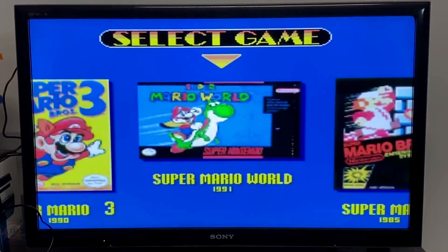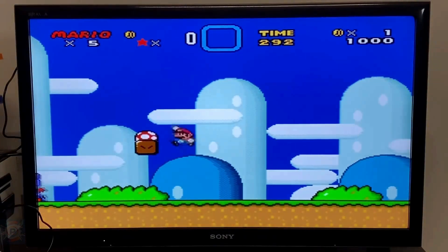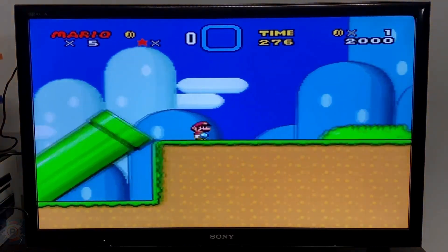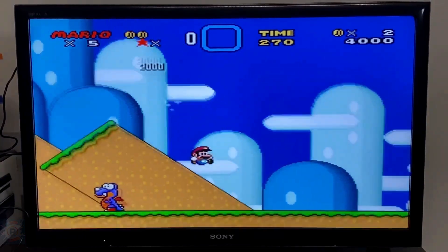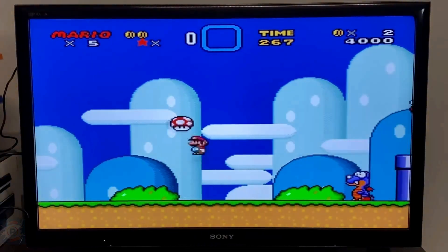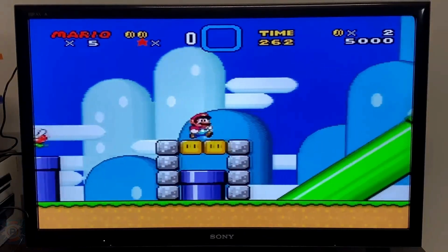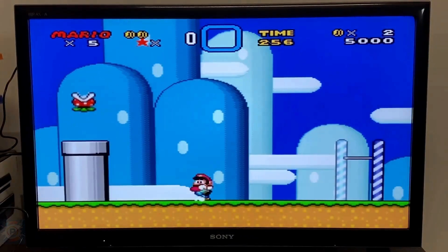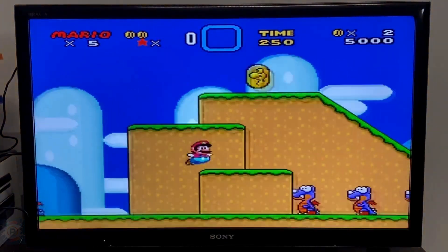The menu interface is similar to other devices on the market. It offers a variety of options including class, history, collection, favorites, and a search function. The device supports various game systems including Famicom, Game Boy, Mega Drive, Super Famicom, PlayStation, and Atari. The settings menu allows customization, with options such as changing the key mapping, viewing local files, and accessing system information.